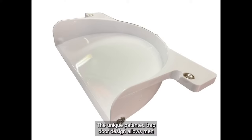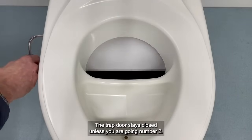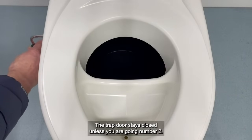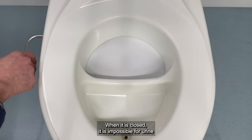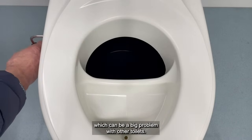The unique patented trap door design allows men to stand when urinating, in contrast to other toilets where men must sit. The trap door stays closed unless you are going number two. When it is closed, it is impossible for urine to end up in the solids bin, which can be a big problem with other toilets.